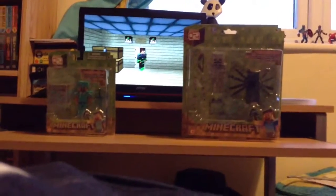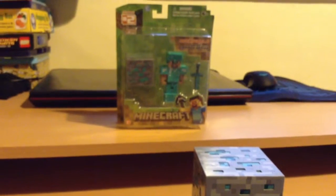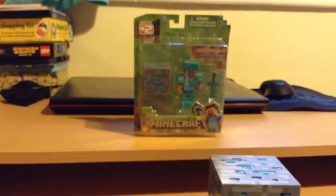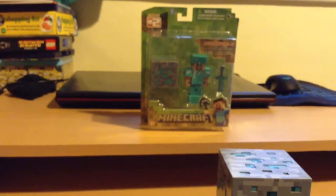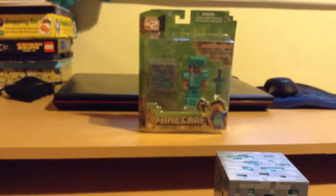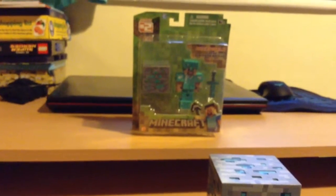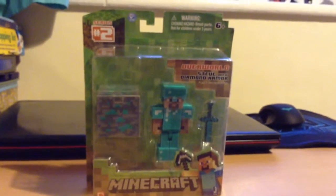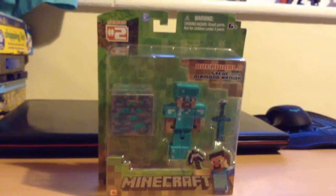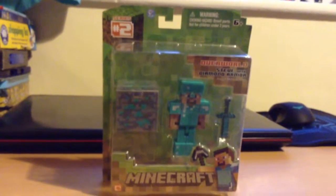I'm going to start with this Steve toy and let's get this unboxed. Here is the packaging of the Steve one. It's a Minecraft one and it has a diamond block and everything. I'm going to hold it up close for you. As you can see it has two other socks. Series 2, Minecraft diamond block.